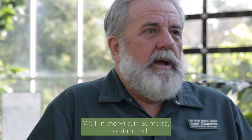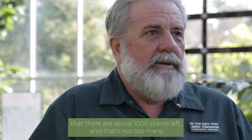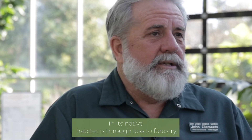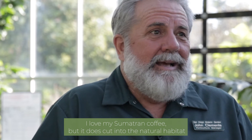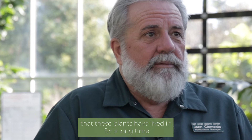How many are there? In the wild, in Sumatra, it's estimated that there are about a thousand plants left — and that's not too many. The major losses to Amorphophallus titanum in its native habitat are through forestry, palm oil plantations, and coffee. I love my Sumatran coffee, but it does cut into the natural habitat that these plants have lived in for a long time.